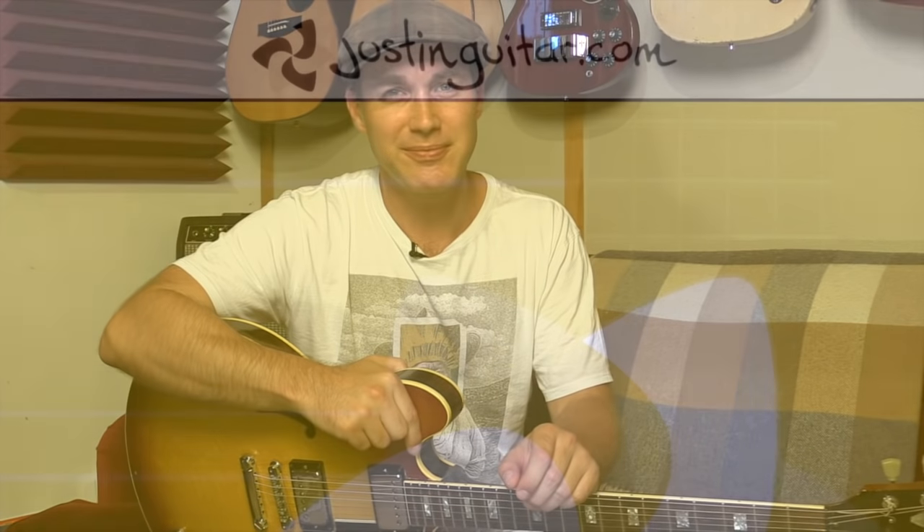So I hope that helps you get your vibrato on track, and I'll see you for plenty more lessons very soon. Take care of yourselves. Bye-bye.